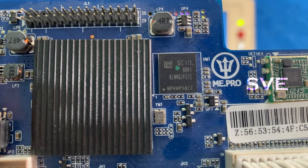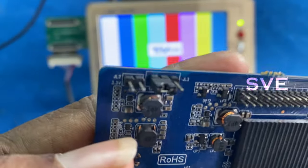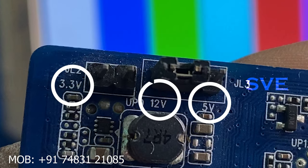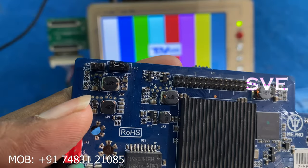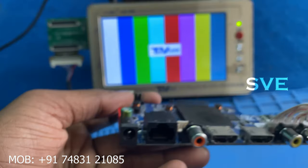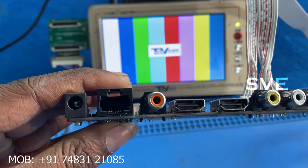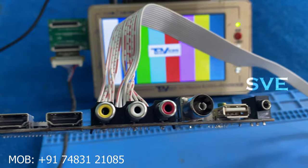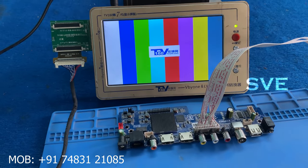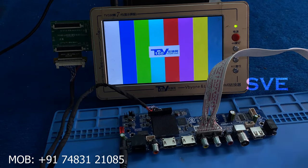It contains a Samsung 4GB eMMC IC, and as you can see here are three voltage switches: 3.3V, 12V, and 5V. We can use this board in three voltage panels. There is one 12V DC adapter, one ethernet adapter, two HDMI ports, one AV port, one USB, and one earphone port available on this board.